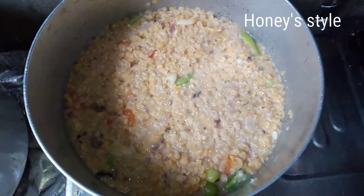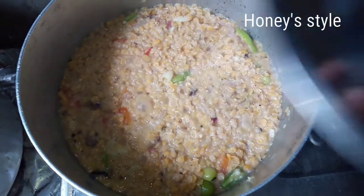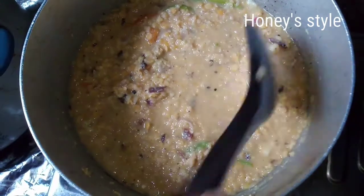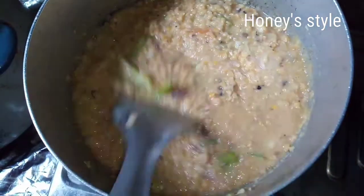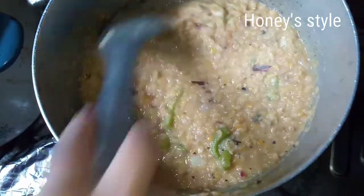Now we are going to add — cook for 3 to 5 minutes. If you take 5 minutes, you will be able to make it. Now we'll make a little bit more of this.